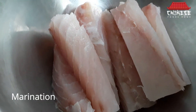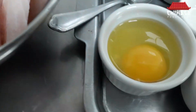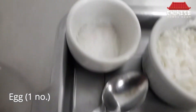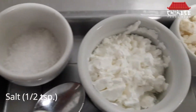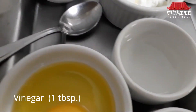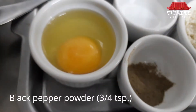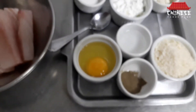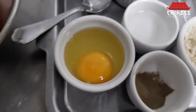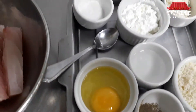Finger fish, egg, salt, also chicken powder, vinegar, black pepper powder, bread crumbs, subsequently marinate.